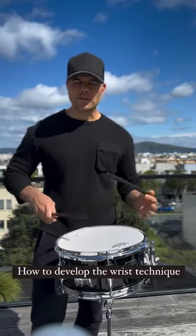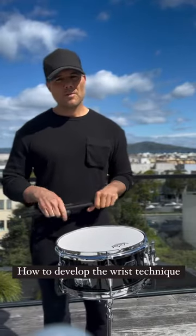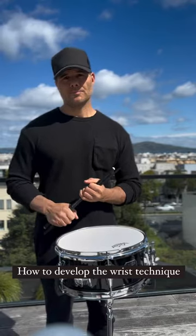That's the best thing you can do, guys. Remember: wrists — work on them, and use the Moeller technique to help you get there. Talk to you guys later.